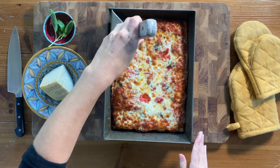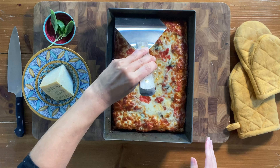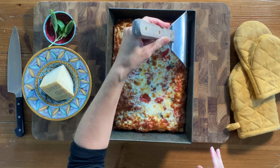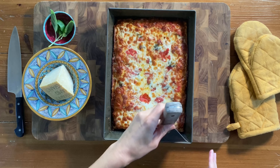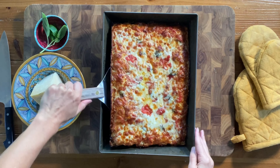I want to quickly mention the baking pan I'm using — it's truly nonstick, which makes getting the pizza out of the pan so much easier. It's also made from a special material that really helps you get that golden underside crust. I'll put the link in the description below so you can check it out.